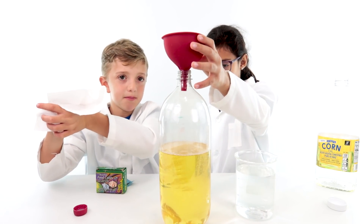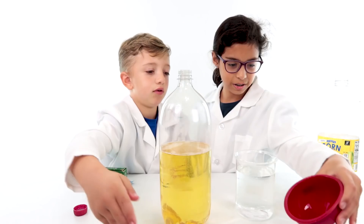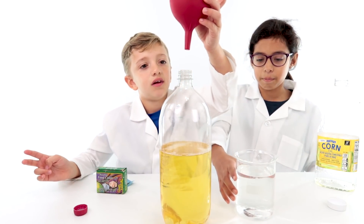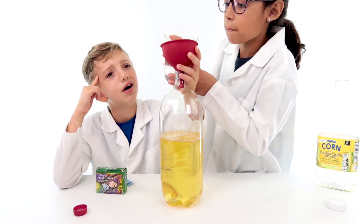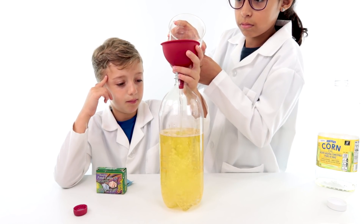I think we need a bit more, but we'll just leave it how it is. Step three — we have to keep the funnel, Jill. Then put the water in. I forgot how much, but just a little bit more.